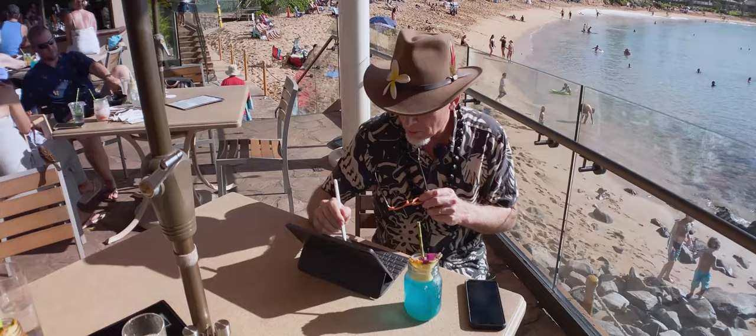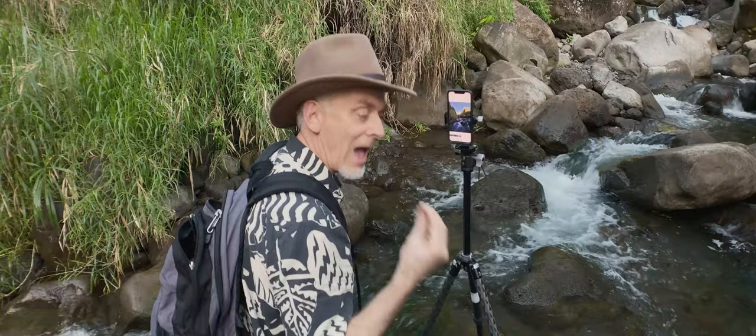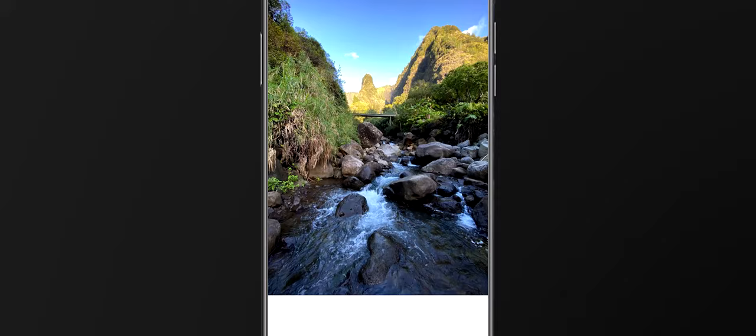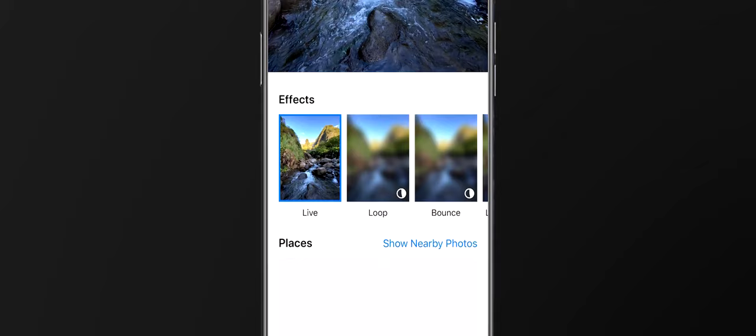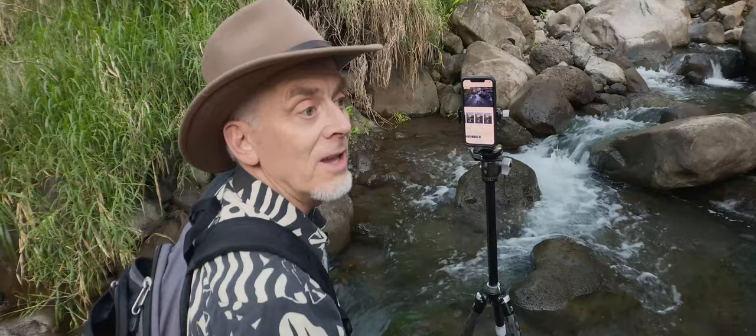Check this out — this is the tip and technique of the day. In the live view mode inside the Apple iPhone camera application, I swipe up. Who knew that was there? You can loop your photo, bounce it — but the one we're interested in today: long exposure.